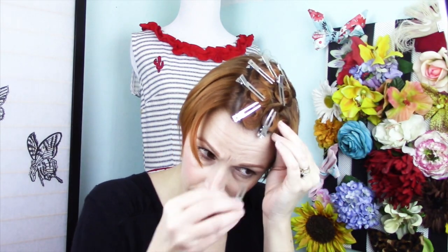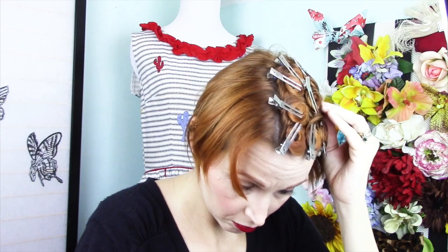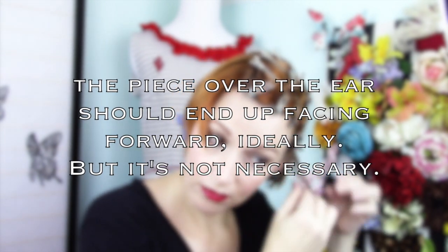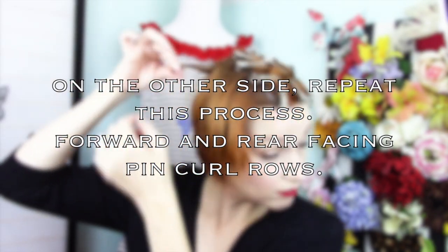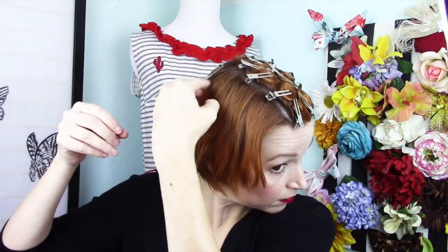We're going to do another row of downward or front-facing pin curls beneath that last row, going from front to back. Then we'll continue that all the way down the side of the head on the heavy side of the part — that's the side with more hair on it. For the piece directly over the ear, it's ideal for that to be facing forward so you can create a kiss curl there, but it's not absolutely necessary. On the other side, I'm repeating that process, starting at the back of the head, spinning the curls towards my face.